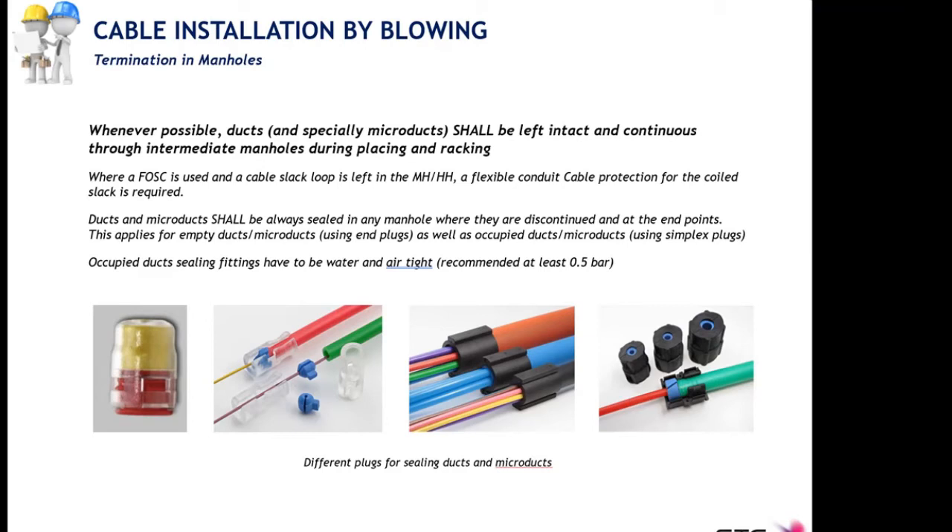Ideally, when installing micro duct sections covering a long distance, the micro ducts in intermediate manholes or handholes should not be cut — they should be slacked without cutting. If you must cut the micro ducts, protect them with end caps. When performing the duct integrity test and the CRASH test, those end caps must be replaced by couplers to give continuity to the duct installation end-to-end.